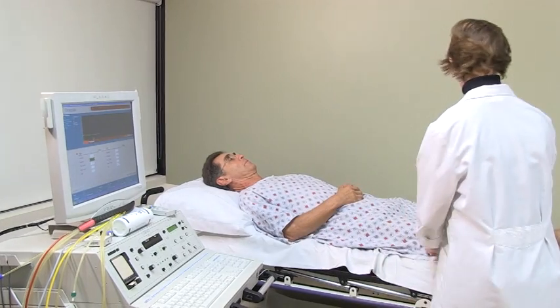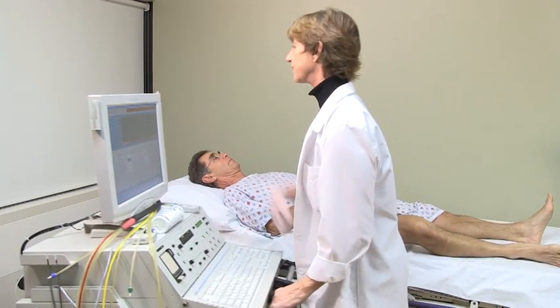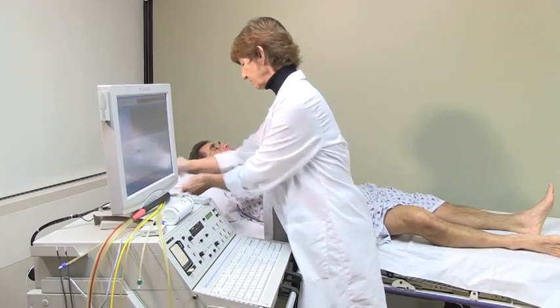You will need to remove your pants, shoes, and socks, and a sheet will be provided, or you may be asked to wear a gown. You will then be asked to lie on a comfortable exam table.